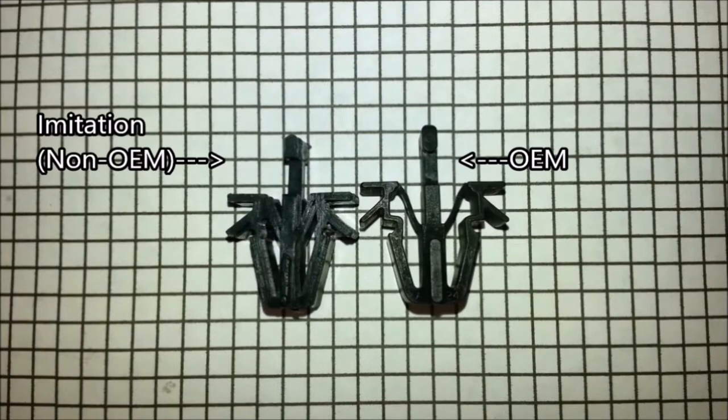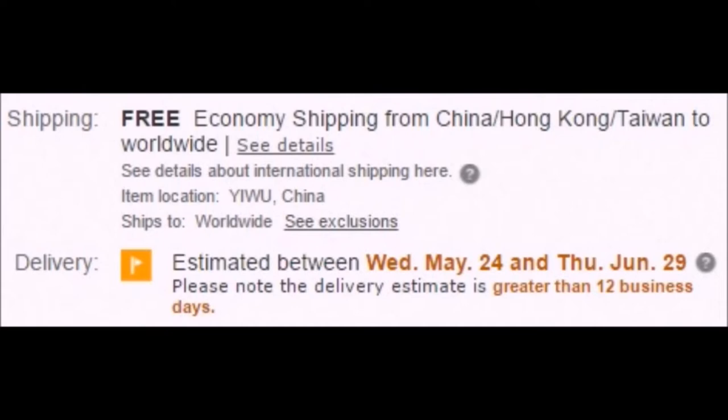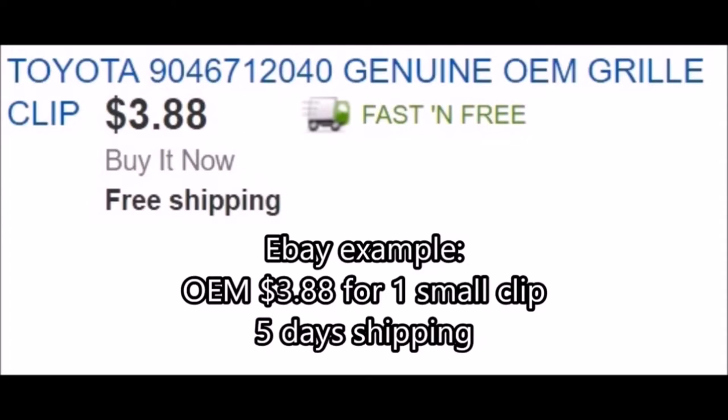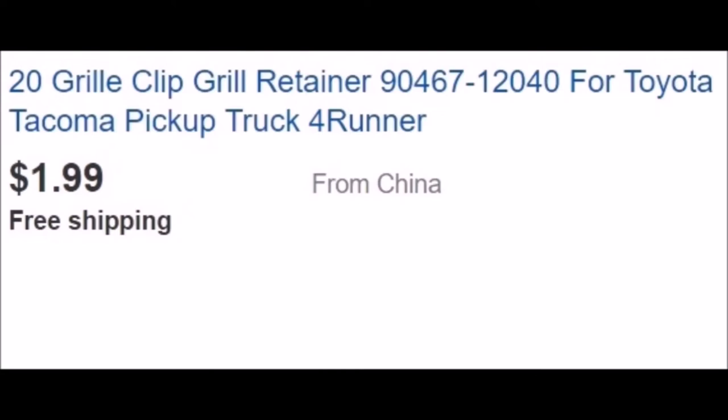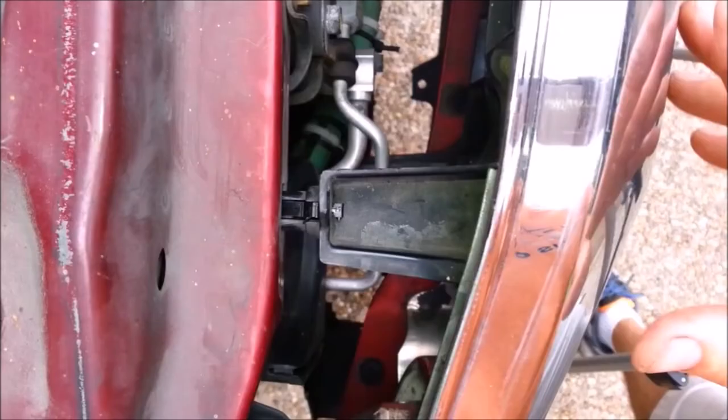Try the part number with and without the dash in it. Also, check the estimated arrival date closely — most of the imitation stuff comes from overseas and takes a month to get to the U.S. If you buy the OEM small clips from the dealer, they're about $1.20 and up for one, and they usually have them in stock. Non-OEM clips can be as cheap as $2.20 for 20 of them, but there's a good chance they won't work. I took a chance and ordered some small clips on eBay that didn't say OEM — they were too small and wouldn't work.